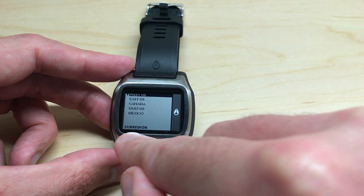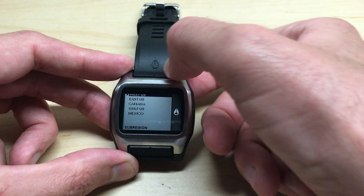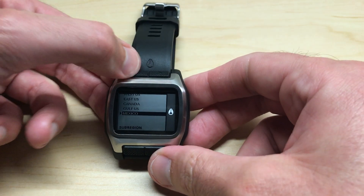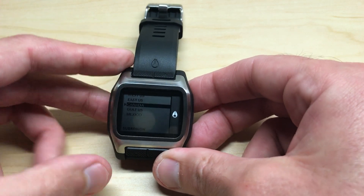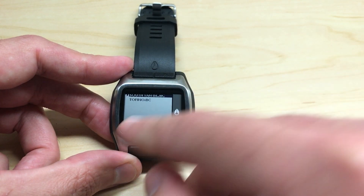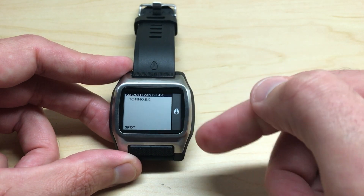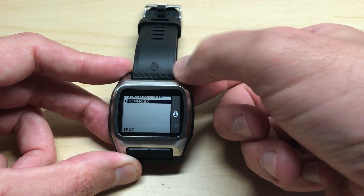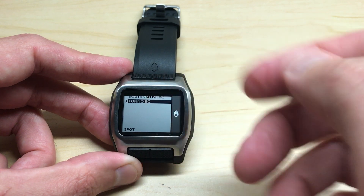Now we're in North America and we're going to go through our sub-regions. We're just going to use the top buttons to move down or up. I'm going to choose Canada. Now that I'm in Canada, I can pick the different spots — there are two beaches available for Canada. I'm just going to choose one of them.